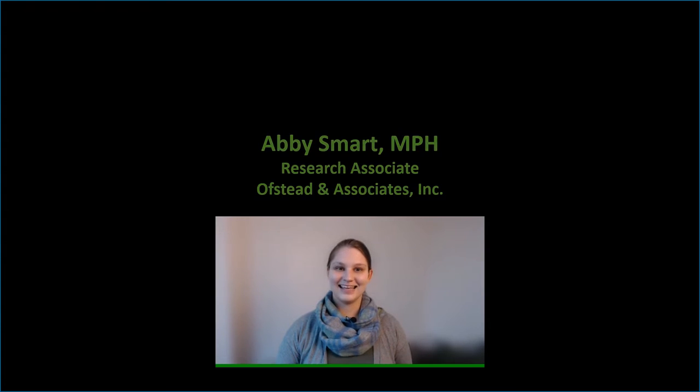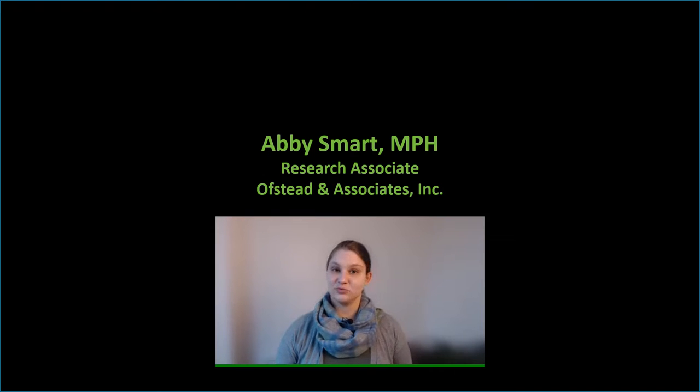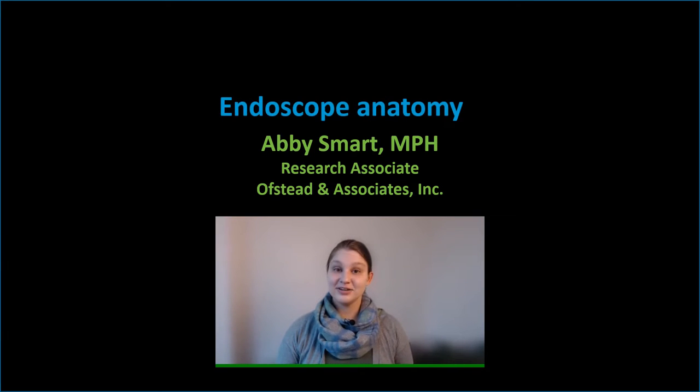This video was supported by an educational grant from Healthmark. Hi, I'm Abby Smart. I'm an epidemiologist and research associate at Ofsted & Associates, a company that specializes in conducting real-world research to support improvements in patient safety and occupational health, and I'm here today to talk about the anatomy of flexible endoscopes.